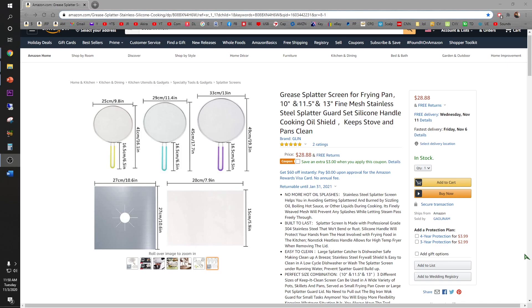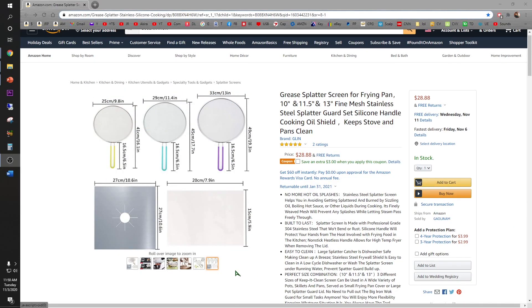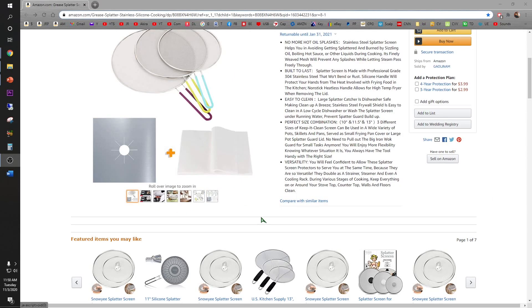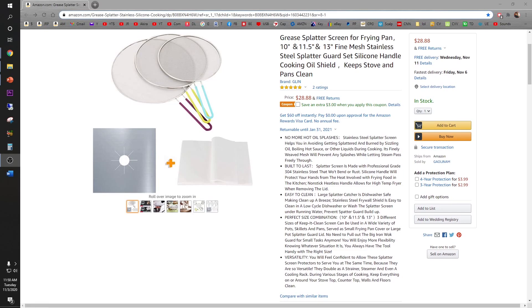Today I'll be testing out the Jilin grease splatter screen, available on Amazon at $28.88. Looks like you can save $3 with a coupon. What's awesome about this set is it comes with 3 different sizes of splatter screens, but it also comes with a stove cover and parchment paper. I'm excited to use this for tonight's dinner.